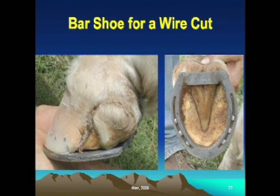Those shoes can be handmade. In this case, because it was quicker, we chose to take a piece of flat steel bar and actually arc weld it in between the heels of the shoe. So the shoe was fit to the foot and then we just measured and arc welded a bar in between the heels of the shoe.